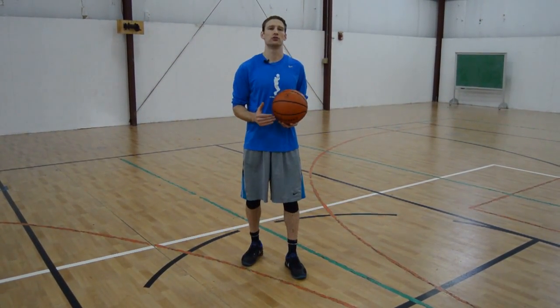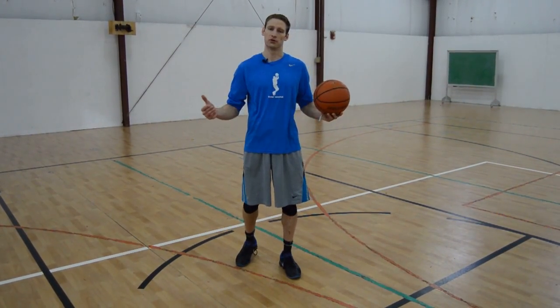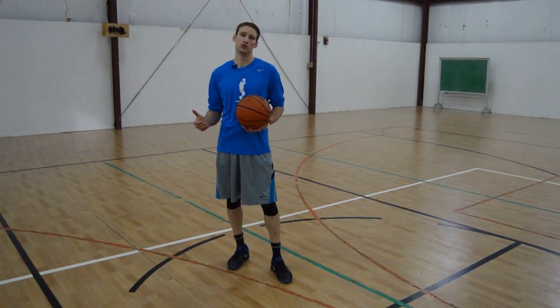What's up everybody? Today is a how-to shoot a basketball, really for the beginner player, or if you're a coach curious about a few of the details that I would encourage you to focus on when you're shooting the basketball.